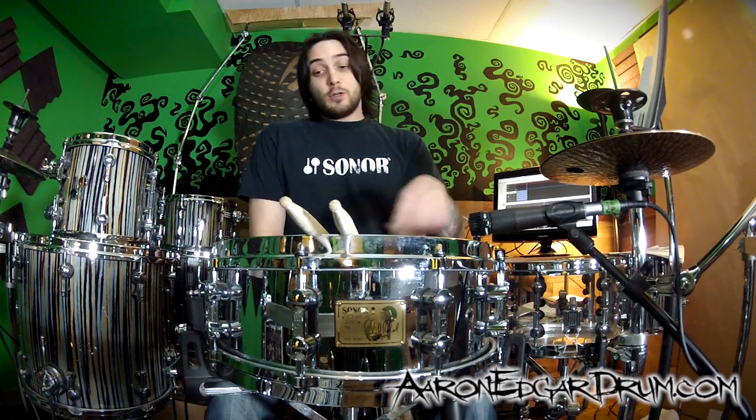Hey guys, I'm Aaron Edgar and today we're going to take another look at S hoops. This time we're going to replace the hoops that are die-cast on this particular drum. This is the Sonar Phil Rudd signature snare drum — it's a 14 by 5, brass, chrome plated. What I'm going to do is stick an S hoop on top and we're going to see if an S hoop on the bottom makes a difference.